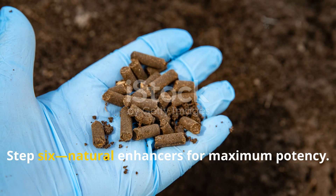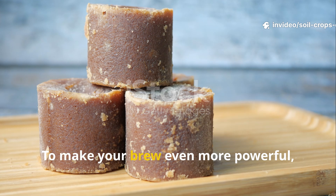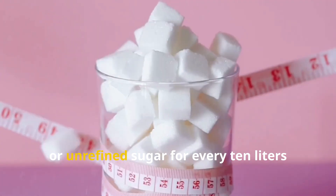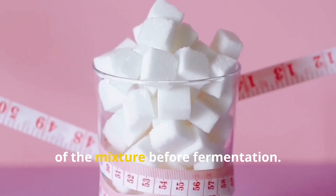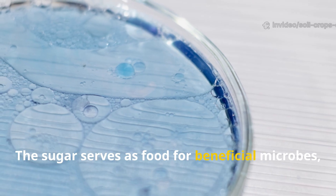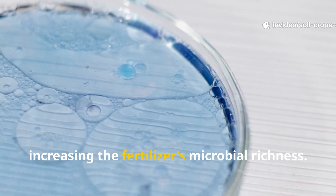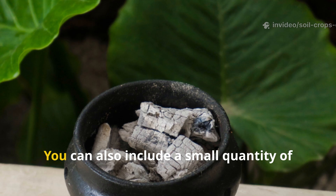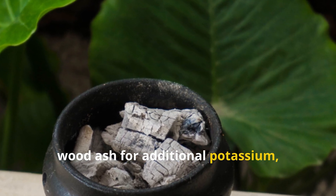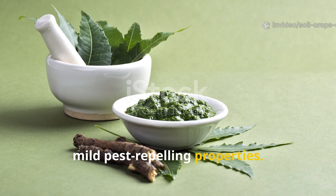Step 6: Natural Enhancers for Maximum Potency. To make your brew even more powerful, add a handful of jaggery, molasses, or unrefined sugar for every 10 liters of the mixture before fermentation. The sugar serves as food for beneficial microbes, helping them multiply faster and increasing the fertilizer's microbial richness. You can also include a small quantity of wood ash for additional potassium, or crushed neem leaves to give the mix mild pest-repelling properties.